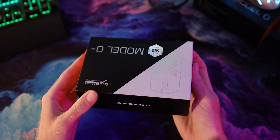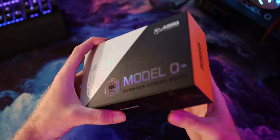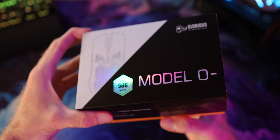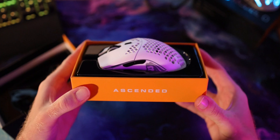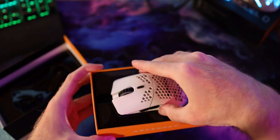The outside box itself looks very similar to the old Model O — pretty nice outside packaging. The only difference being the different weight, size, and the color options right there beside the Model O-. Now once we get her open, the mouse itself is sitting right there, front and center, just kind of shows off.